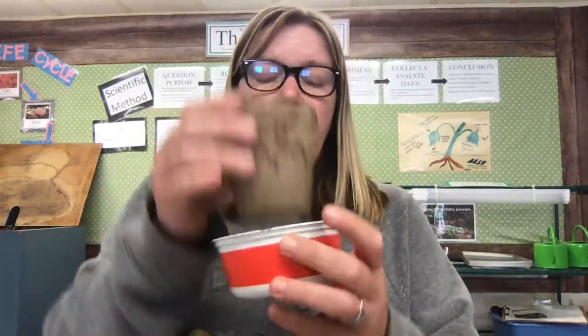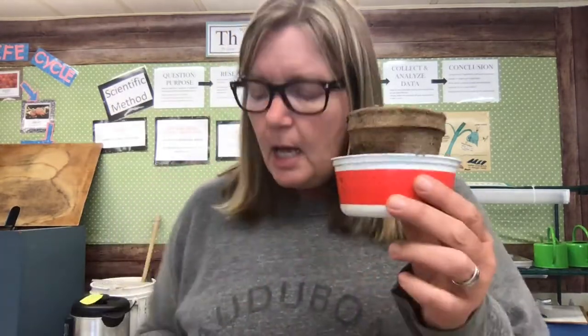Then you're going to put your pot on top of something like a plate or an old lid, because when you water it, the water's going to come out the hole at the bottom and you don't want it making a mess all over the house. I'm just putting mine in an old butter dish that we use for painting. So we've got the flower pot, a folded paper towel on the bottom, some soil in it, and now we are ready for the seeds.